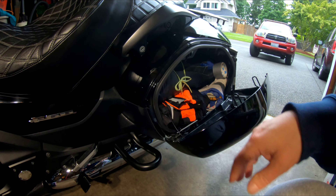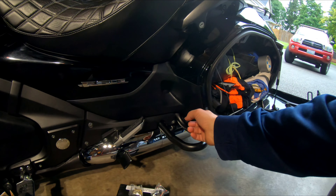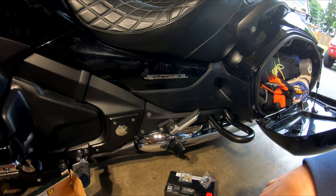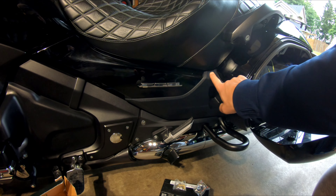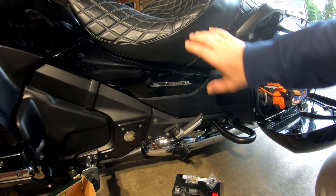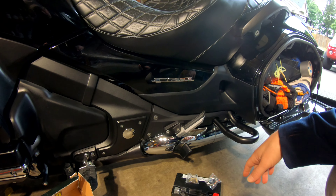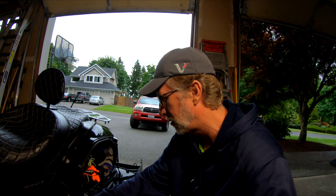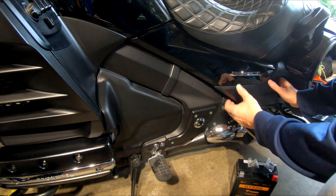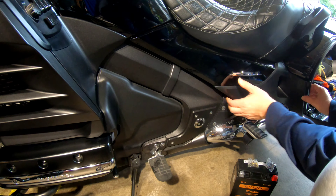You should be able to just pop this open and then that lets you take this panel off, but I think what's going to happen is that this custom seat is trapping this panel from coming out. So I'll probably have to take the seat out and then get in there where the battery is. Anyway, if you'd like to see a highly trained non-professional replace the battery, kick back, relax, and enjoy the show. Okay, you just gotta pop this guy off.